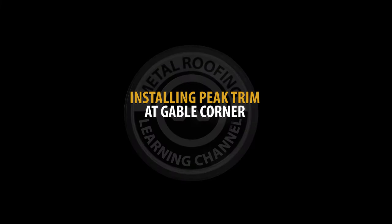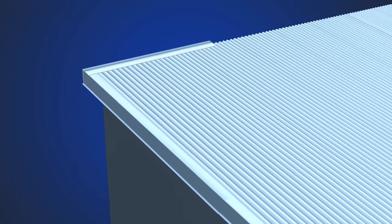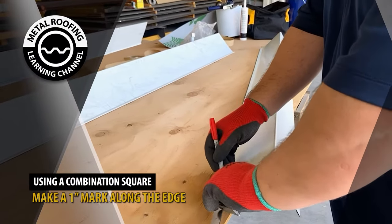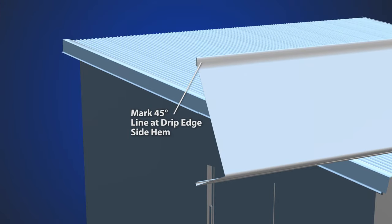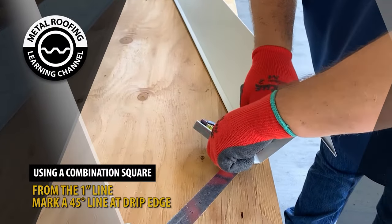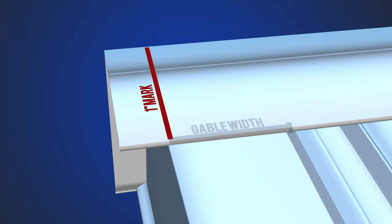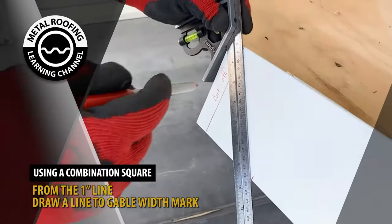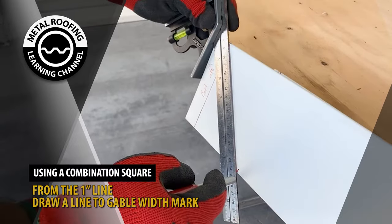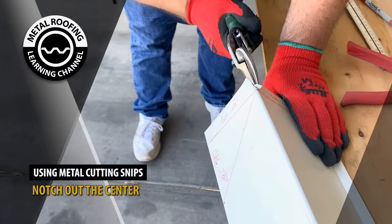Preparing peak trim for corner conditions. Start by making a 1-inch mark along the edge of your trim. From the 1-inch line, mark a 45-degree line at the drip edge. On the top side of your trim, mark the width of your gable trim. You will then draw a line from this mark to the edge of your trim. At the center of your trim, cut a notch out to the 1-inch mark.